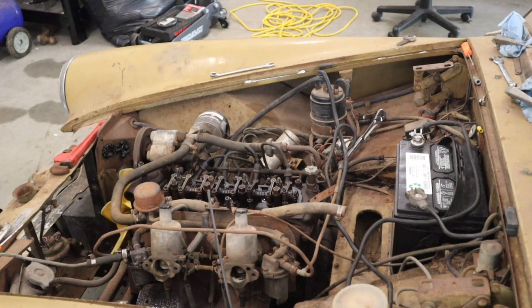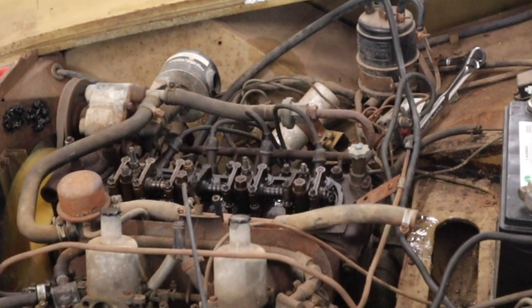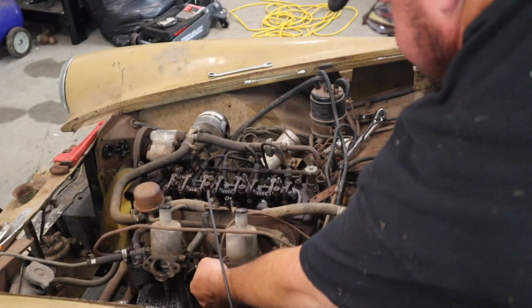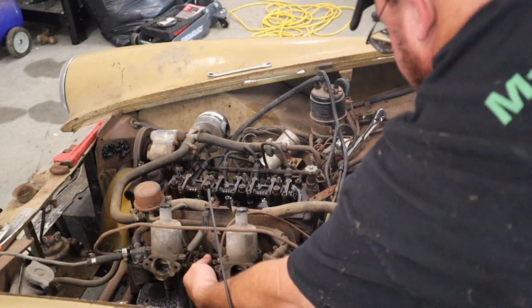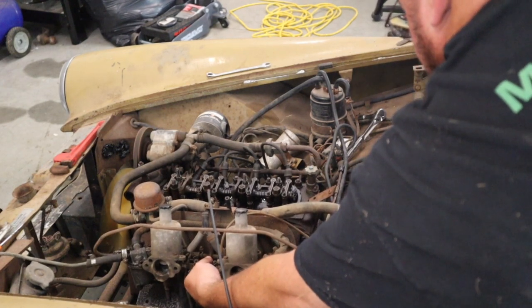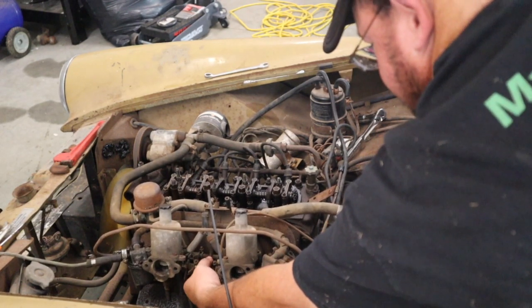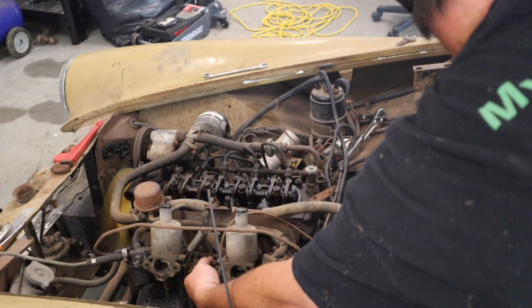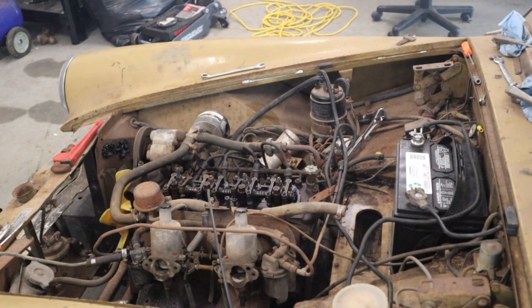Well, that's progress. We've got gasoline running out here — that's not good — but it runs. Come on! Let's go. Yee-haw!